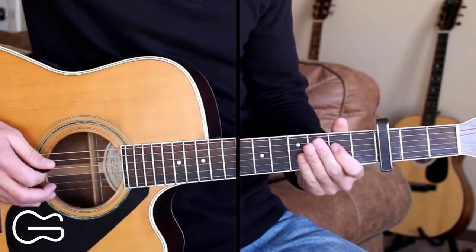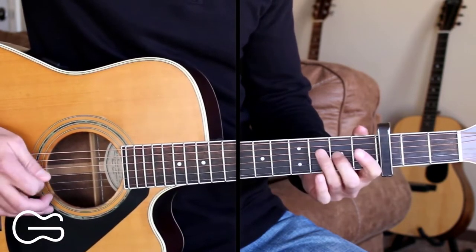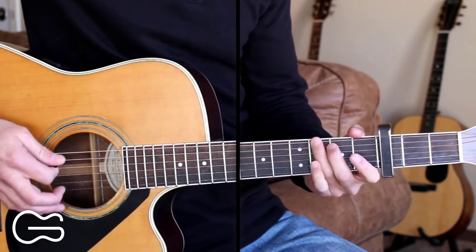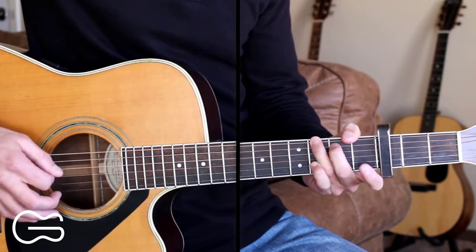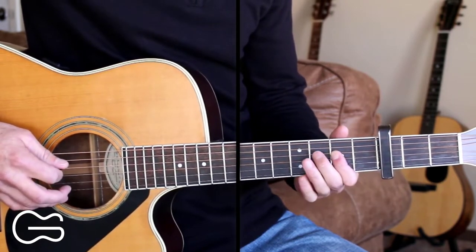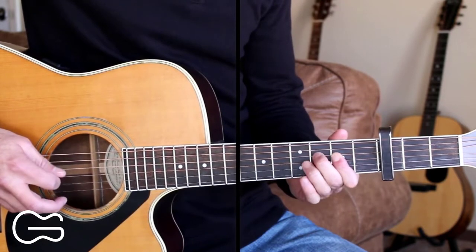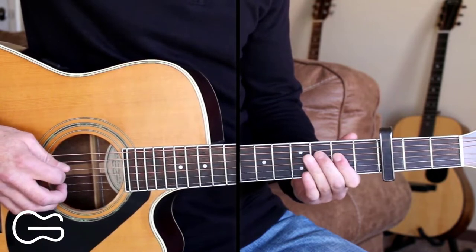Now let's learn this picking for the intro. We're starting out on the fourth string, second fret. We'll pick that, then we'll pick the third fret, then the fourth fret. So we're just walking up that fourth string.